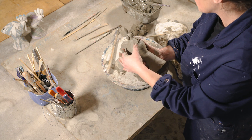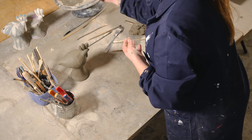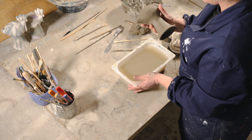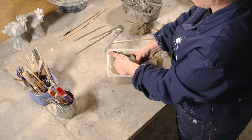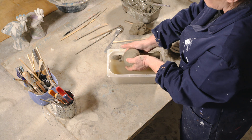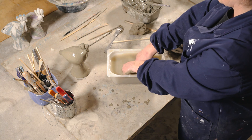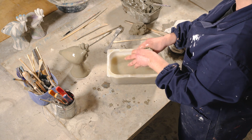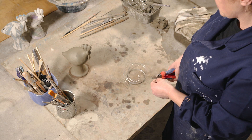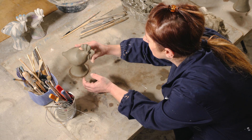Creo gli occhi e il bargiglio. Ed ecco qui il cucù. Per facilitare la levigatura gli faccio un bel bagnetto con tanto di massaggino. Taglio un pezzetto di filo di acciaio inox, che resiste ad alte temperature, per poterci appendere un cornino o una campanella — comunque qualsiasi cosa che tintinni.